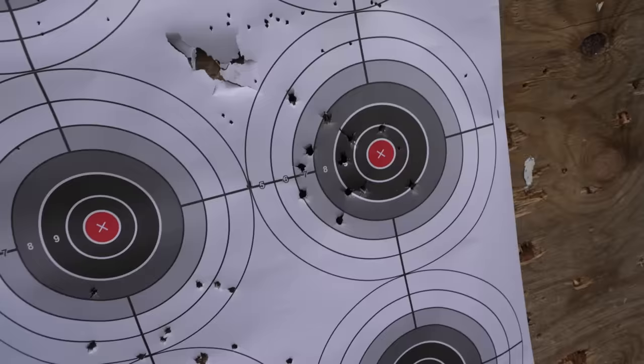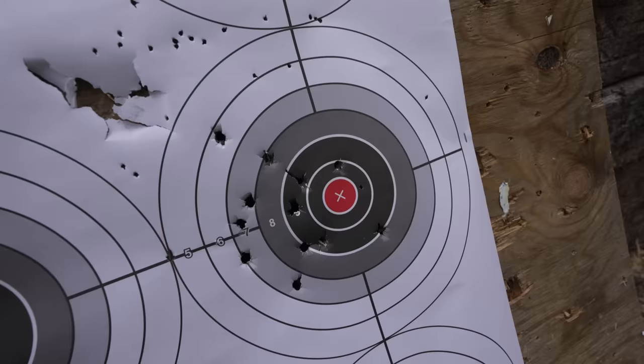Our double-ought buckshot is definitely the tightest of them all. All of those pellets — I believe it's 9 pellets — are right there within a 4 or 5-inch group. A lot of people don't realize how small a shotgun spread really is at 10 yards. This is probably a further shot than anyone's going to have inside their house, and that double-ought buckshot is only a 4 or 5-inch spread. Keep that in mind.